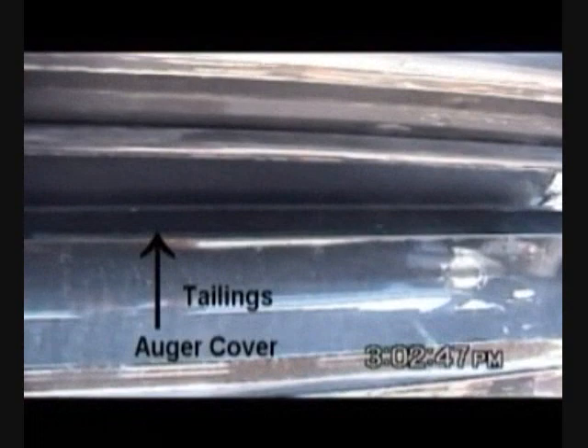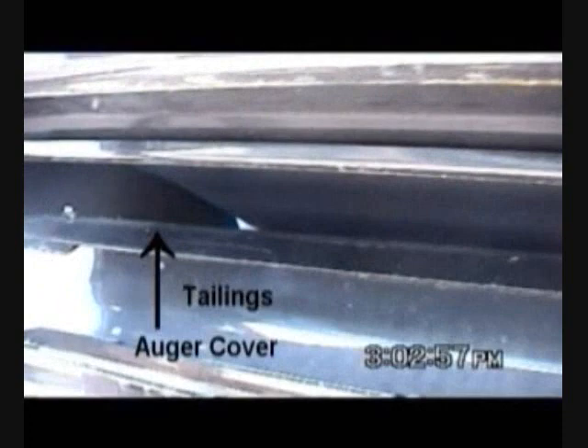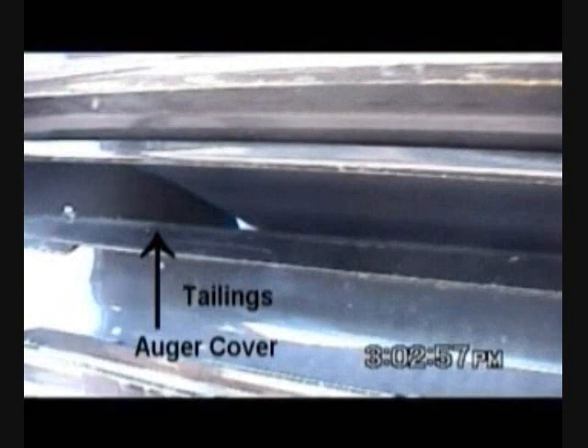An operator can adjust the combine for cleaner samples with sieve and fan settings, but without airflow control, there is no method to prevent debris from going over the separator wall and contaminating the grain tank sample. Here we see the tailings auger cover component of airflow control shown in the test stand, which prevents vertical acceleration of material from the tailings auger. When airflow control is installed, this cover combines with the standard separator wall to virtually seal off the tailings area from the clean grain area.